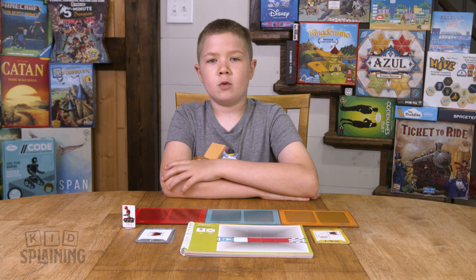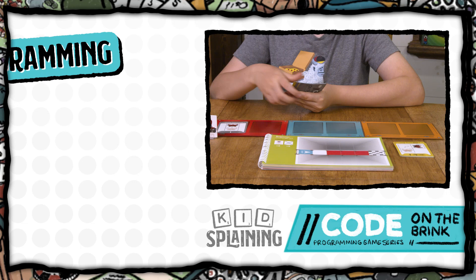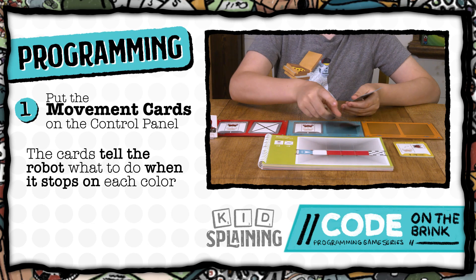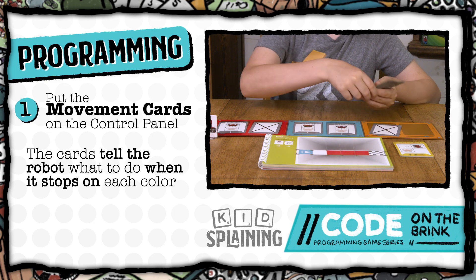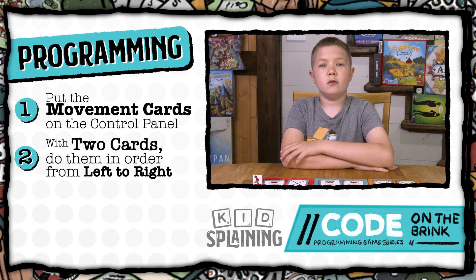All the game boards except the expert ones tell you which cards to use. After the first 10 challenges, you only use the red and blue control panels. To program the robot, you put movement cards on the control panel. These cards tell the robot what to do when it stops on a square that is the color of one of the control panels. If you put two cards on the control panel, the robot does the moves back to back, but always in the same order, left to right.